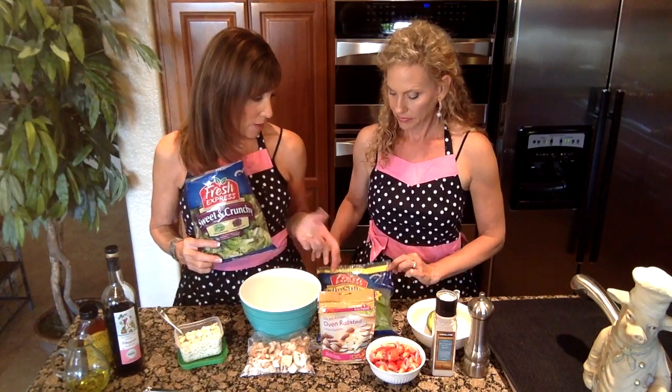Our third chicken recipe is going to be a very different flavor — this time we're going with a salad for a hot summer day, super easy. We want to keep this as time efficient as possible, so we're using pre-packaged greens. You can choose the greens you like most: spinach, arugula, or this sweet and crunchy combination of green and red butter lettuce. I'm going to pop that into a salad bowl — just enough for my husband and I tonight.